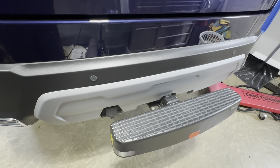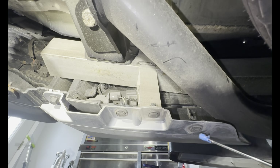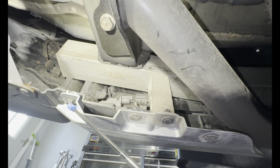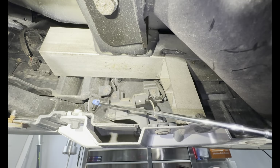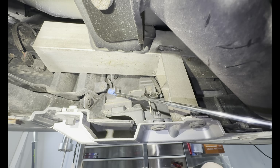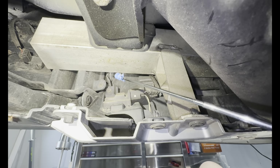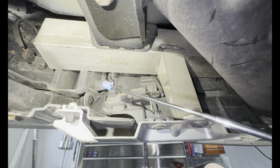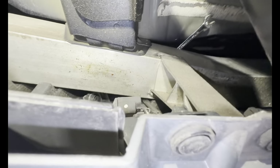The first thing you want to do is come under here and remove all these clips — you've got one here, one here, one here, and then a bolt over here. Then up inside you want to get that clip, these two screws, and that clip up there. If you want, you can take that Phillips head out there as well.